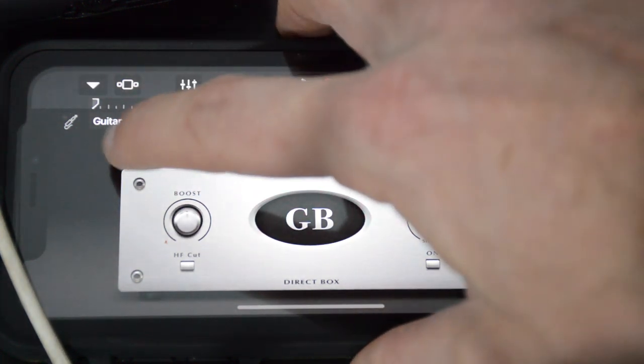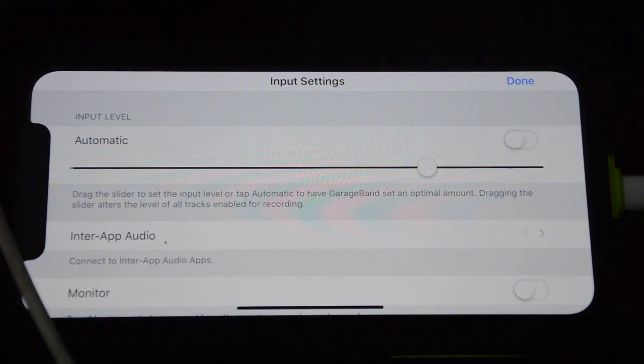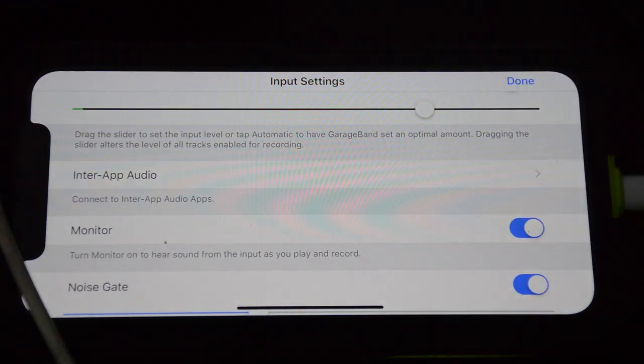Now this is an easy fix. If you go up here to this little button, it'll bring up this page. This is super important. The one we want to change first is the one down here that says monitor — that's going to let us hear our bass. So now if I play it, we're getting tons of signal there. That's awesome. Let there be sound!